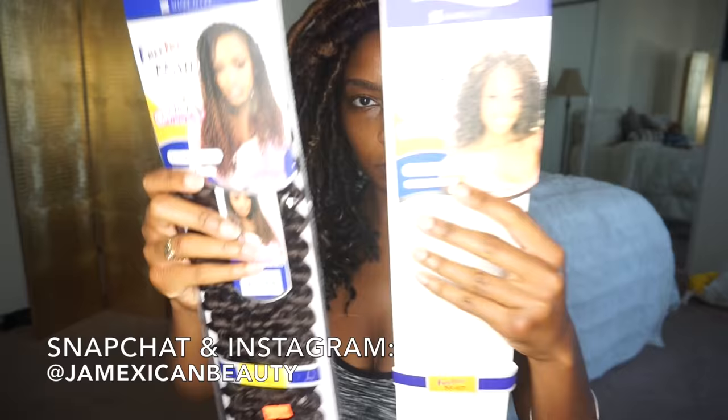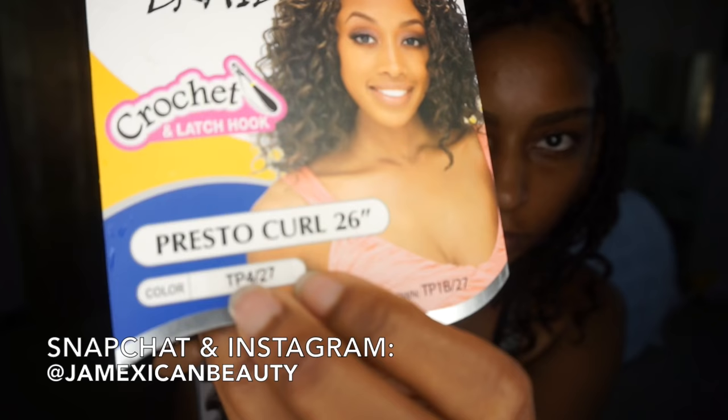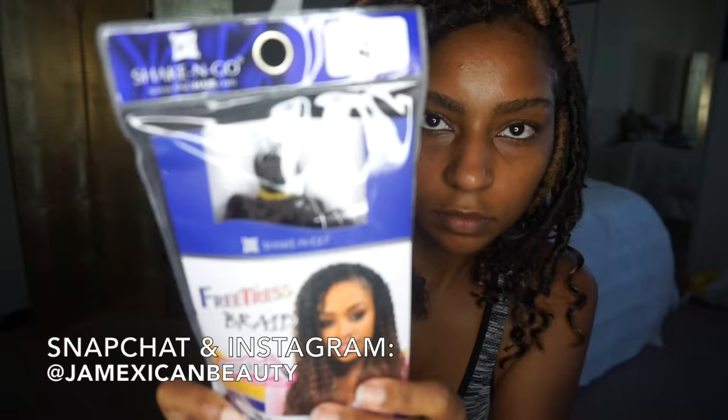So for braiding hair, I used two different textures. I have a whole pack that I didn't use, so I used about two and a half packs of braiding hair. I did two textures — a looser pattern and a kinkier pattern. This one was a Presto Curl and I used the color 4 and 27. And in the tighter curl, I just used number 4.